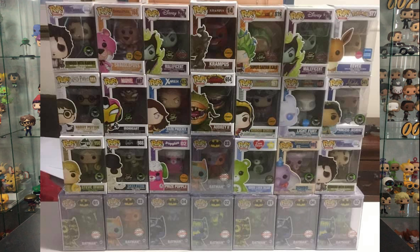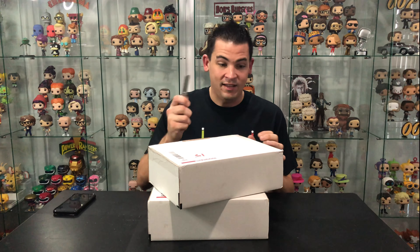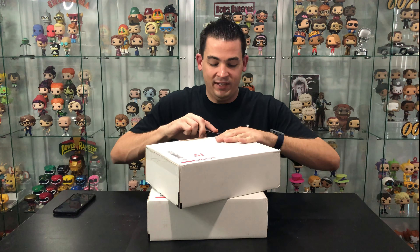There's either going to be two pops in here or one pop that's really good value. They were $59.99, and if you ordered two of them it's free postage, so I ordered two of them to get a higher chance of getting that signed Stan Lee. Let's get them opened and see what the pop gods have in store for us today.